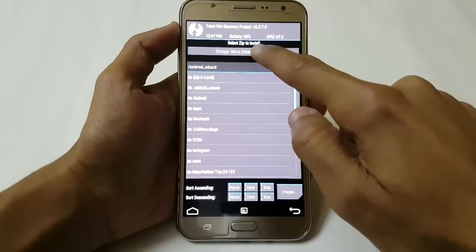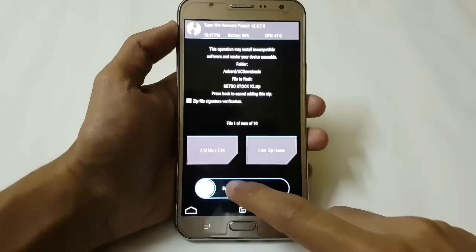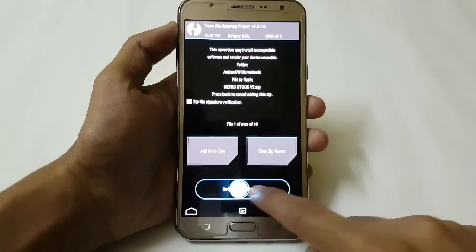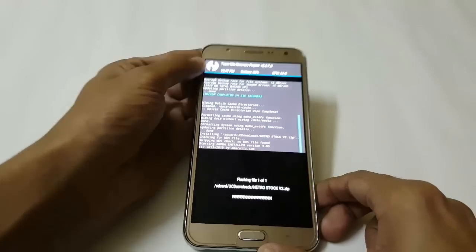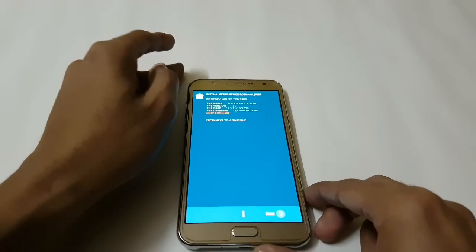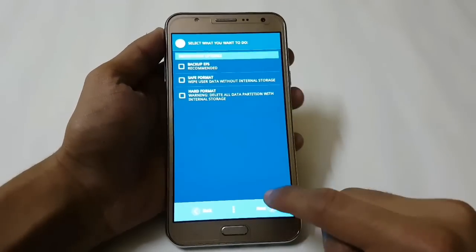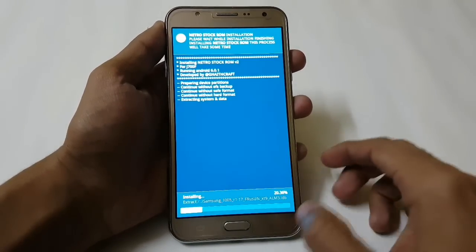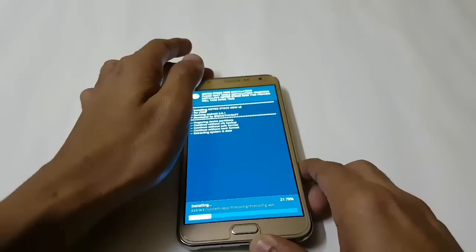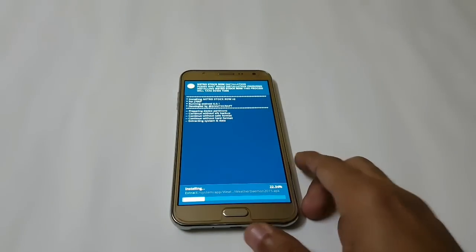Go to Install and search for the file where you have stored it — I have it in my internal storage. Here we have the Nitro Stock version 2, so just swipe to confirm flash. It will take around 5 to 10 minutes. Here you can see the AROMA installer has now started. I am just fast-forwarding the video while the installation completes.